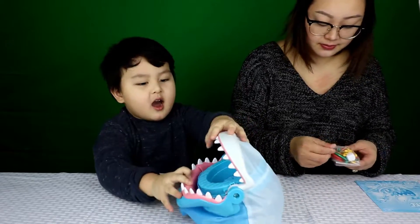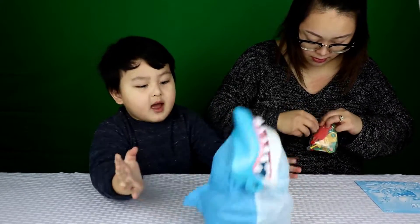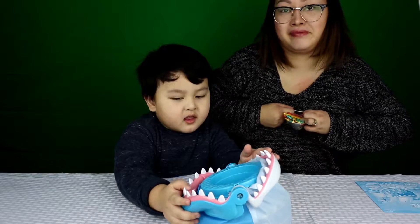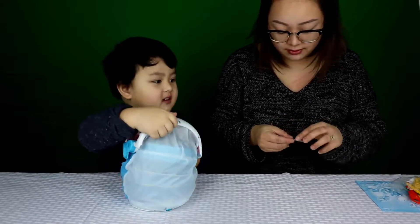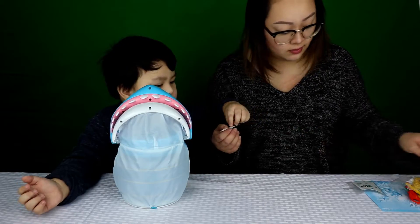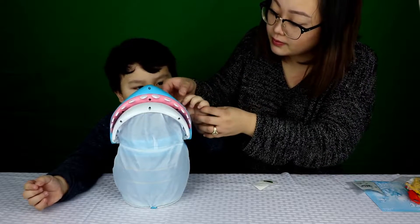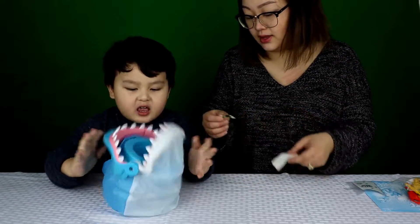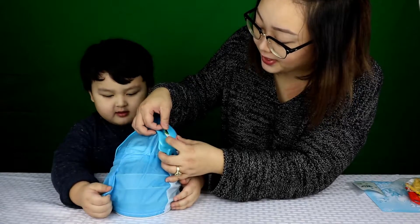Look at his elf. Look at that shark teeth. It's tall. Do you want to put his eyes on? This one goes right here. You see? I need help. And then he needs this one to go on the other side. See? Like this. I think he's a pirate. You think he's a pirate? Yeah.